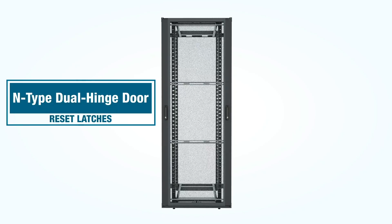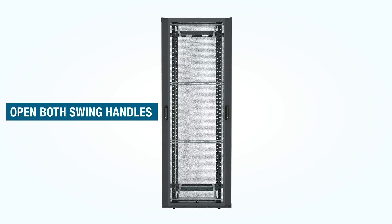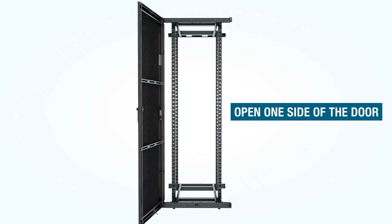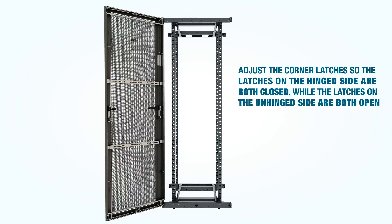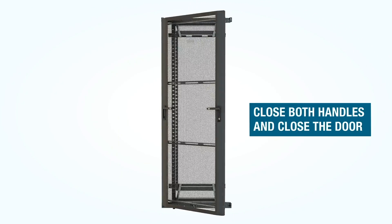Occasionally, at some point after installation, door latches will need to be reset. To do that, simply open both handles and then open one side of the door by gently pulling one of the handles. With the door open, adjust the corner latches so the latches on the hinged side are both closed while the latches on the unhinged side are both open. Then close both handles and close the door.